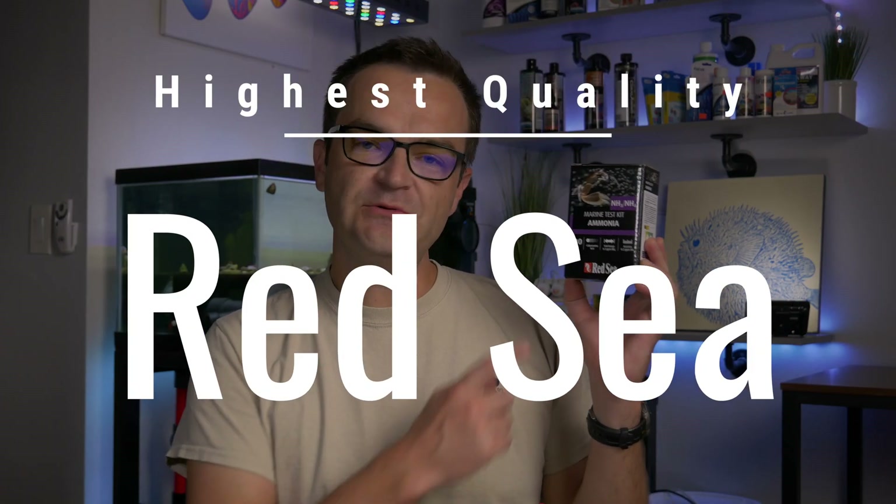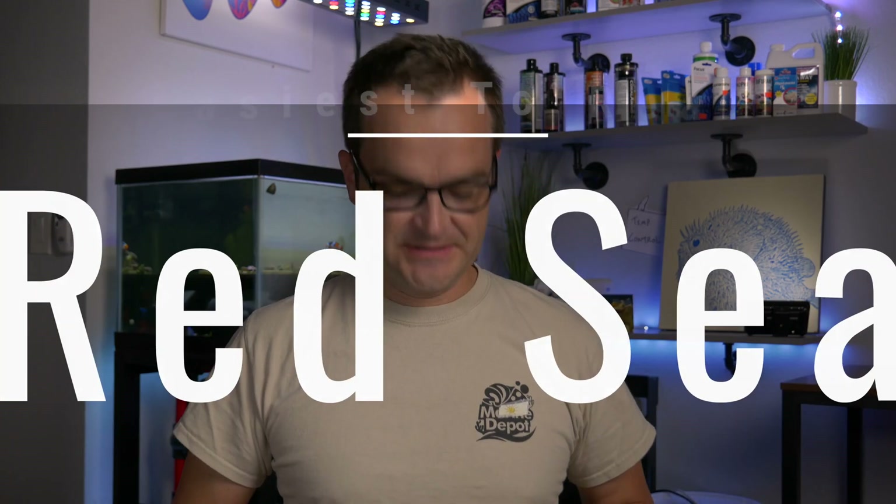Number two, highest quality: it was really only between API and Red Sea, and the winner — probably no surprise — was Red Sea. If you just buy the single ammonia test kit, it's just better quality: the cardboard is a lot thicker, the vials feel sturdier, it's an all-around higher quality kit. For easiest to read results — no contest — Red Sea wins again. Red Sea is easiest to read mainly because you take the vial, place it down, look straight down, and there are no issues with a rounded vial and light refracting.